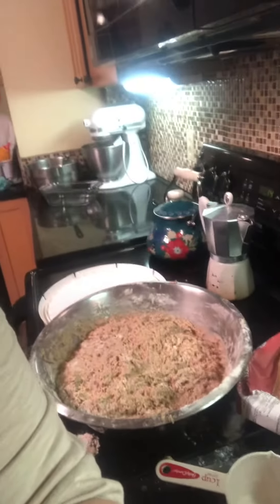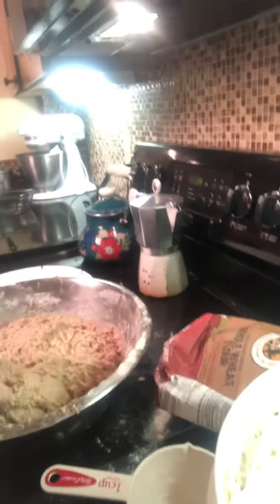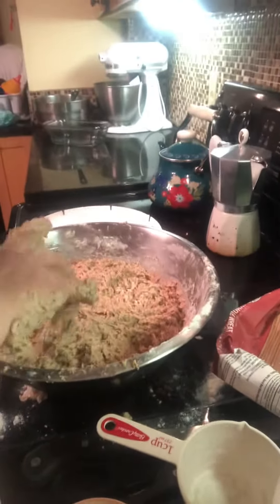I wanted to point out how — if I can do this — I'm going to get dough all over my head. Oh my gosh. The dough is all sticking to the sides and stuff.